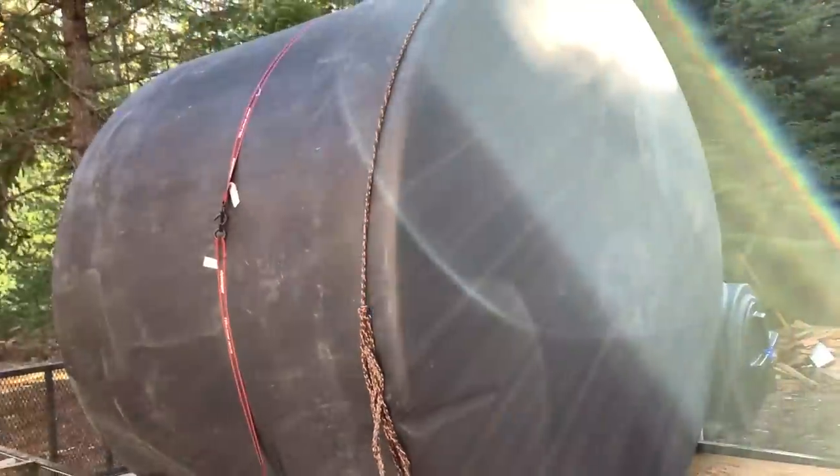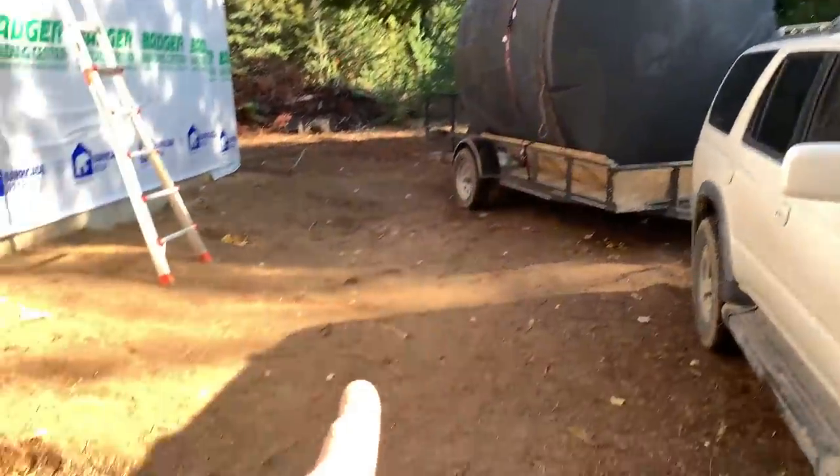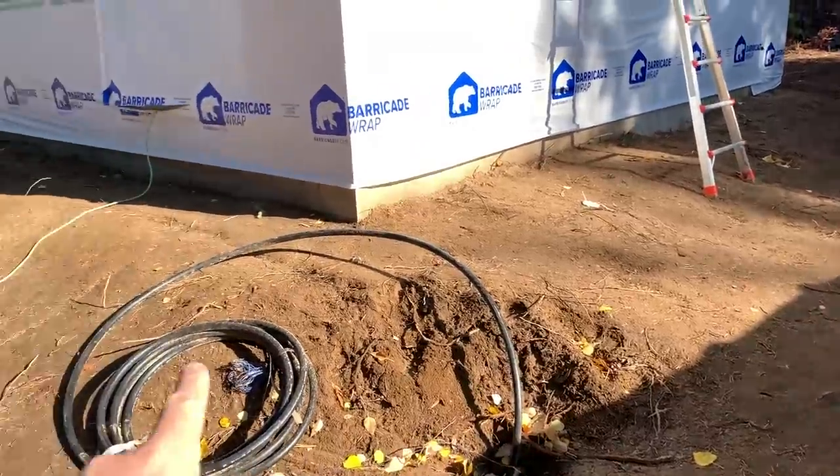Good morning guys, welcome back to the off-grid cabin build video series here on our homestead in north Idaho. Check out that bad boy — 2,500 gallons of water storing capacity. You may have watched some of our well videos; the hand-dug well did not turn out so good, so we're resorting to Plan B. Plan C will later be to install a professionally dug well, but right now we don't have the funds for that, so we're going to be storing water in that tank right there. It's going to go right here — we're going to dig down about three feet.